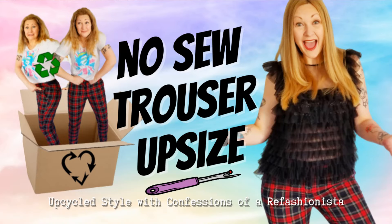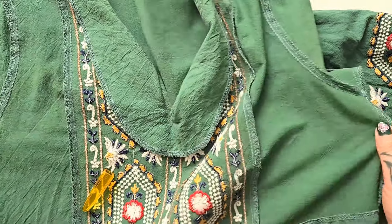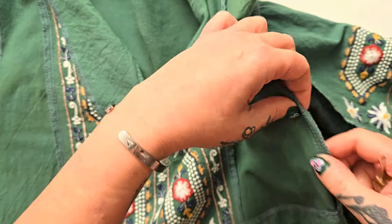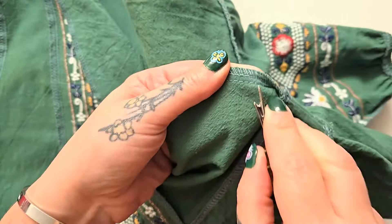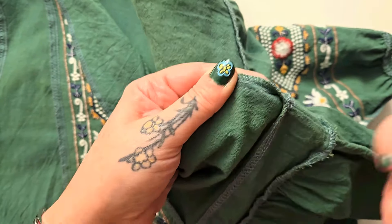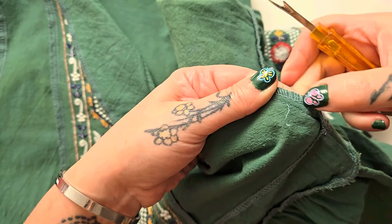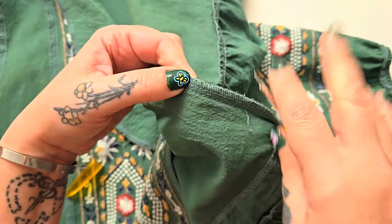This technique absolutely works when you just need that little bit of extra room to make a garment more comfortable. I actually shared a video about how well this works on trousers, so I'll link that down below. All you have to do is figure out where you need to remove your seams — for me I'm going to do along the shoulders, the sleeves, and the sides of the bodice. Then you just take your handy seam ripper and remove this interior second seam.